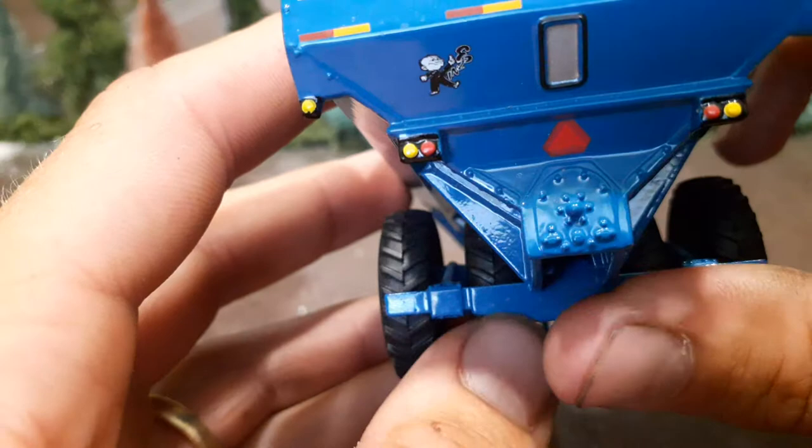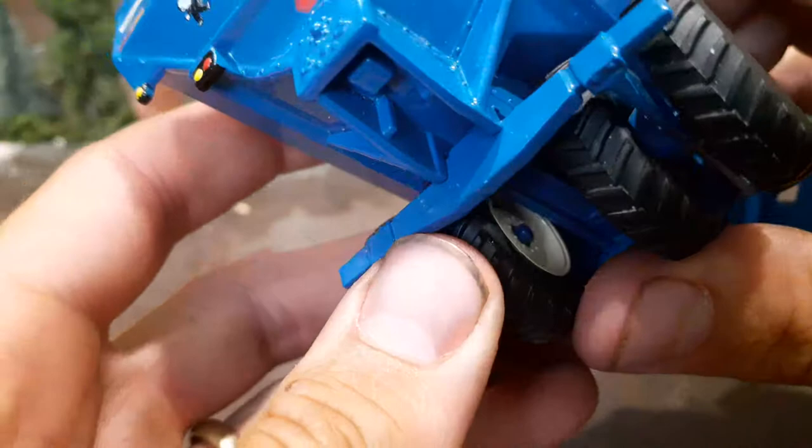There's your warning triangle right there. Good detail with the bottom auger — where it would mount up on the back. And even on this undercarriage you can see bolt detail.